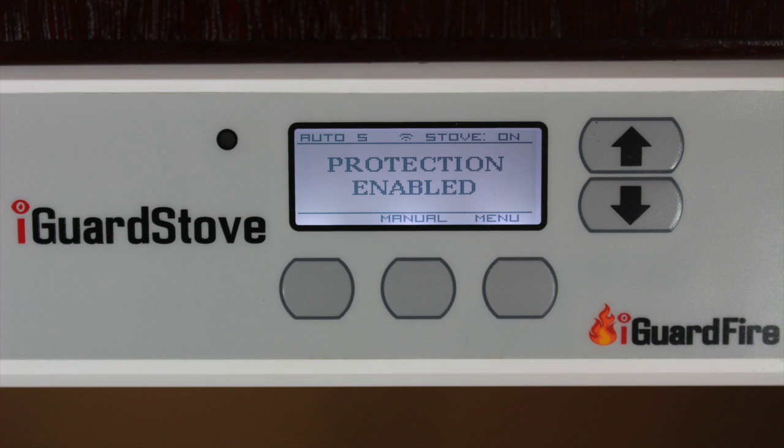Here is how it works. When you turn on the stove, the iGuard stove wakes up and the words "protection enabled" appear, telling you that it is now awake and watching over your kitchen.